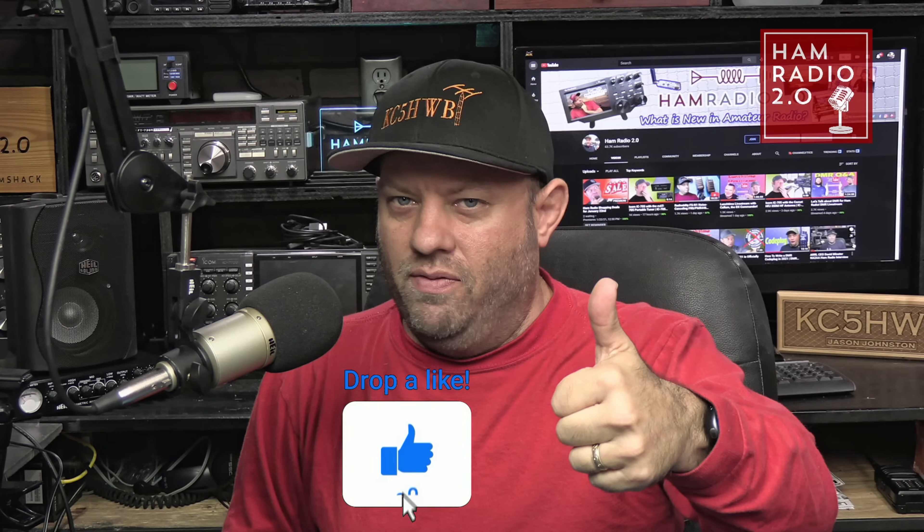Hey, if you're finding value in this episode, if you wouldn't mind, hit that thumbs up button for me — it does help with the algorithm. Let's get back to it.